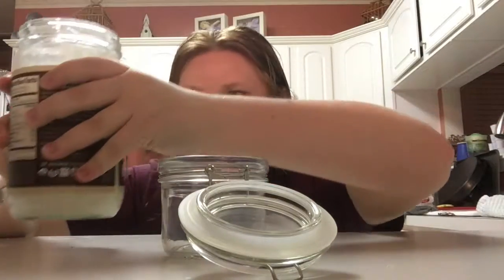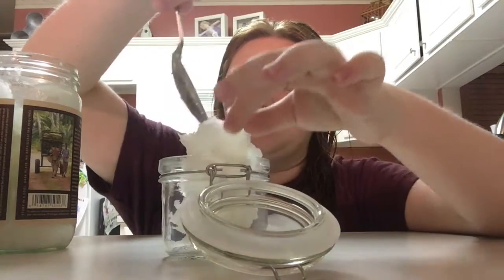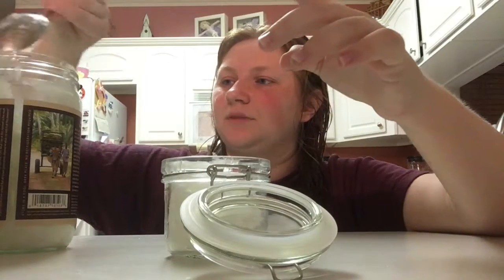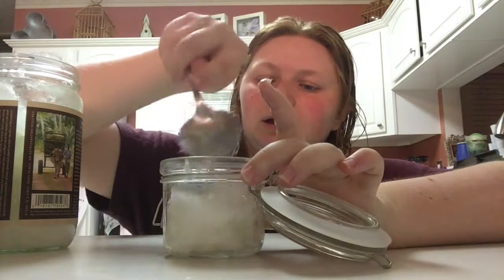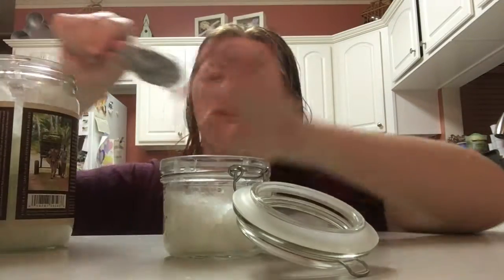So the first thing you're gonna do is take your coconut oil, like in my last tutorial, and just fill this thing up right here. You can press it in. It doesn't have to be all the way full — just enough so that you don't have to refill it like every night.